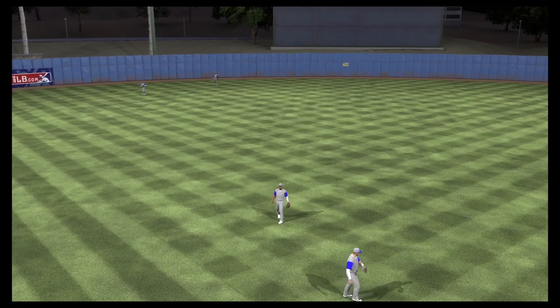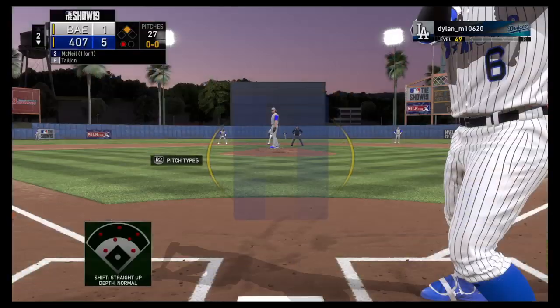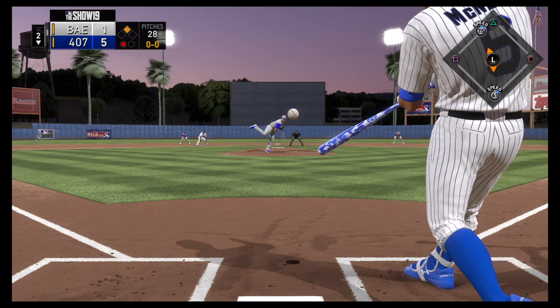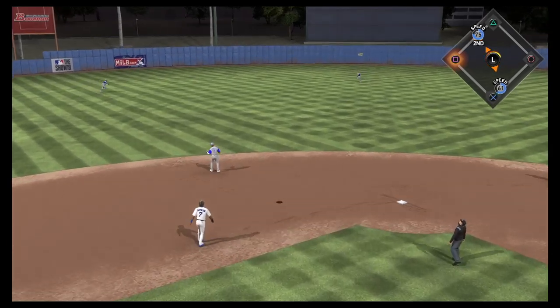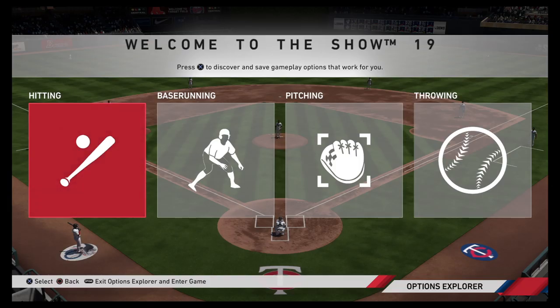For those who are new to MLB The Show, the game's interfaces and controls can be quite overwhelming. But don't worry — I'm here to give you some beginner tips that will help you become a pro in hitting, pitching, and fielding. Once you have downloaded and installed the game, you will be taken to a tutorial menu to choose an interface for hitting, base running, pitching, and throwing.